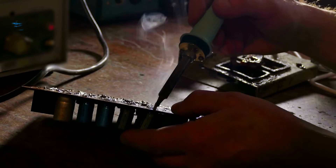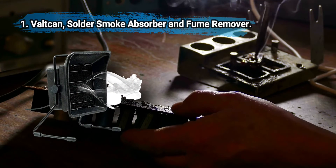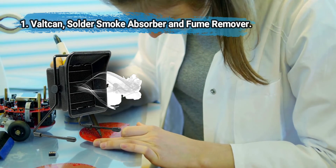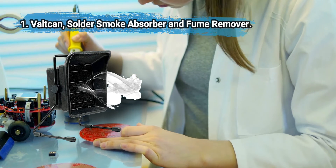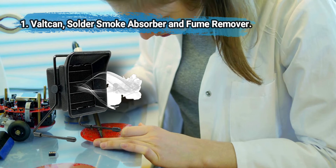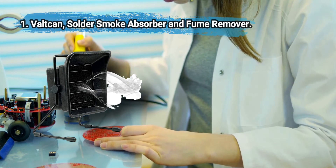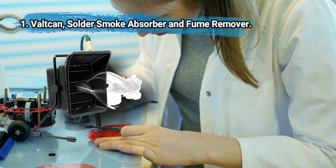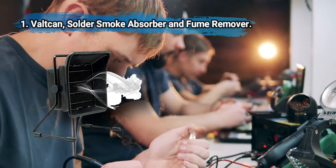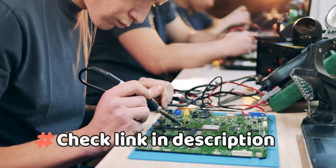At number one: Val-Can Solder Smoke Absorber and Fume Remover. Includes three carbon filters, can remove soldering smoke and also fumes from other activities like nail paint. Compact, fits easily on a workbench. A highly effective unit that removes smoke and fumes on the workbench and in some other applications too. It's pricier than some other options, but you're paying for better reliability and service.